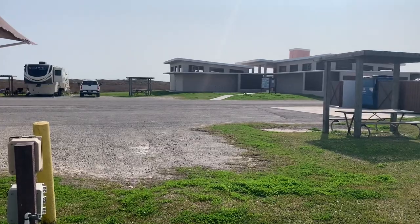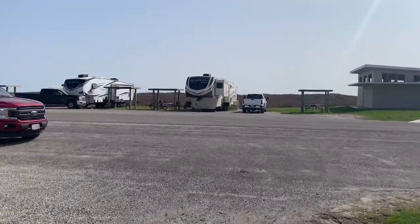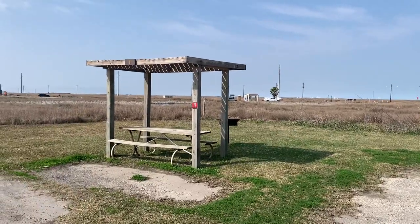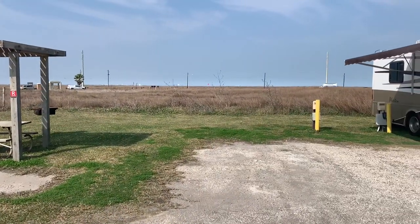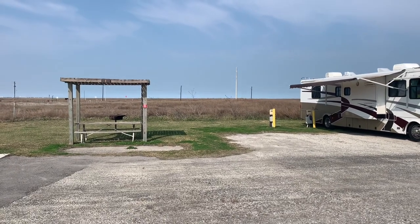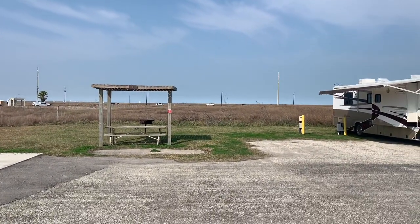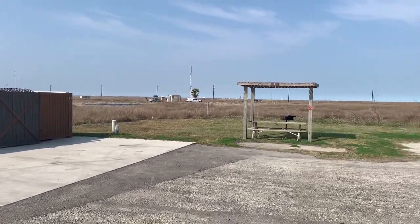That's a look back at site number one, right across from where the restrooms are. The site numbers are right above the picnic table. Any size rig can fit in there. I usually only show preferred sites — sites I would want to reserve — and that'll be the same here. This would not be a preferred site for me. The garbage dumpsters are right here, and it does get pretty hot down here in Texas, so I wouldn't want to be by the garbage dumpsters.